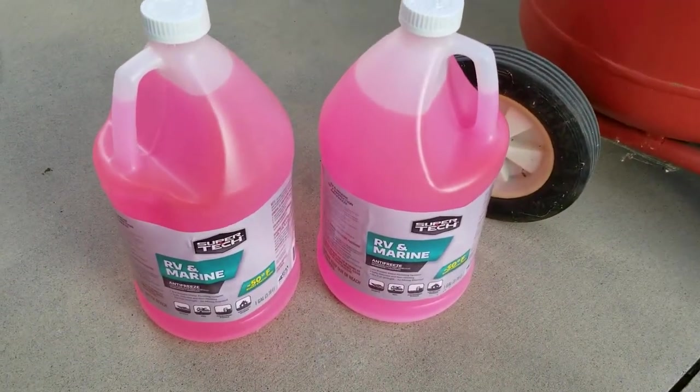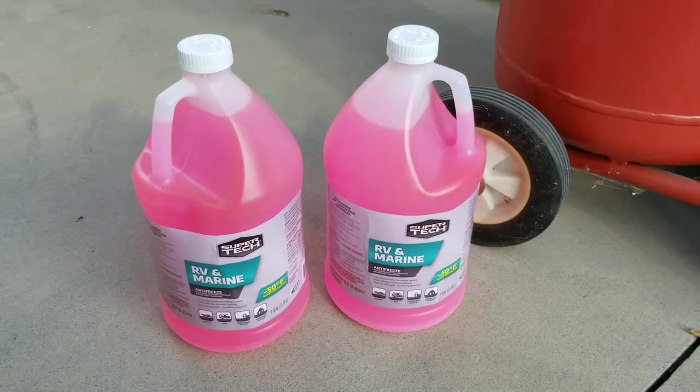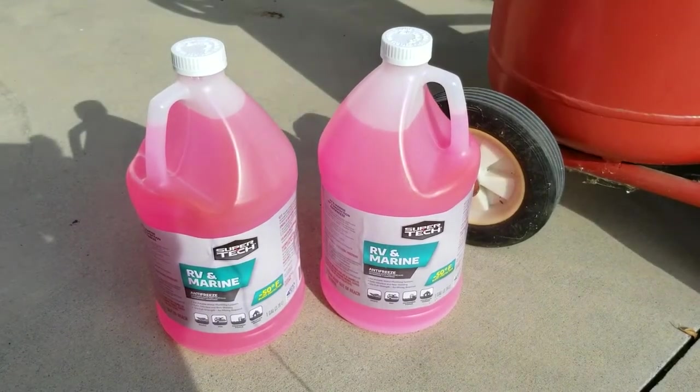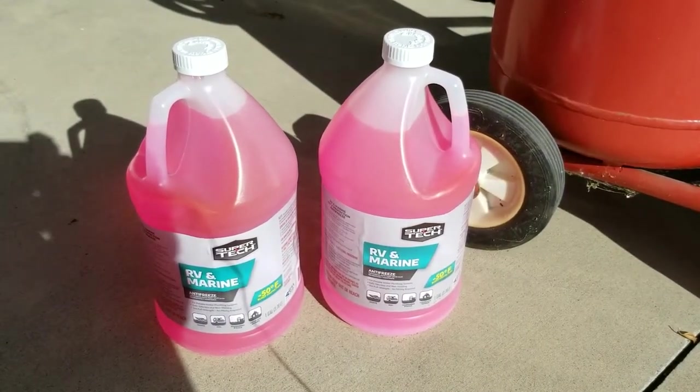We're also going to need a few gallons of RV marine antifreeze. I mentioned earlier that I will not be putting these into the potable water system, but rather these will be for the gray and black holding tanks as well as the p-traps on the sink and the toilet.